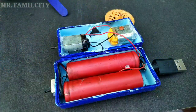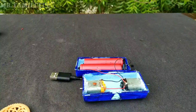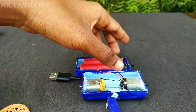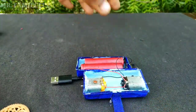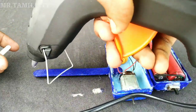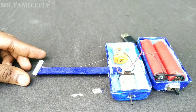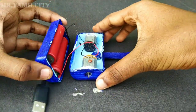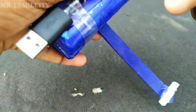We can cut the ice cream stick and use it. If we use the glue gun, we can store the ice cream stick in place. We can fix this in the oven. We can close the box with the battery and use white tape.